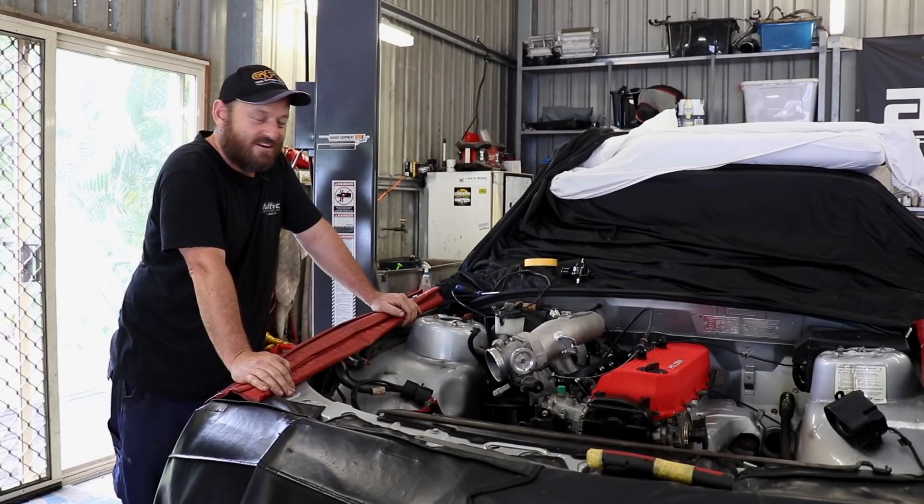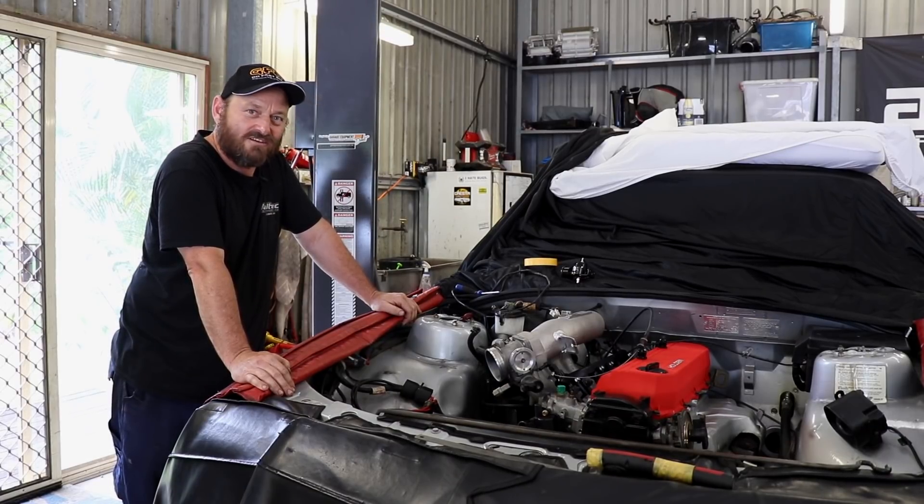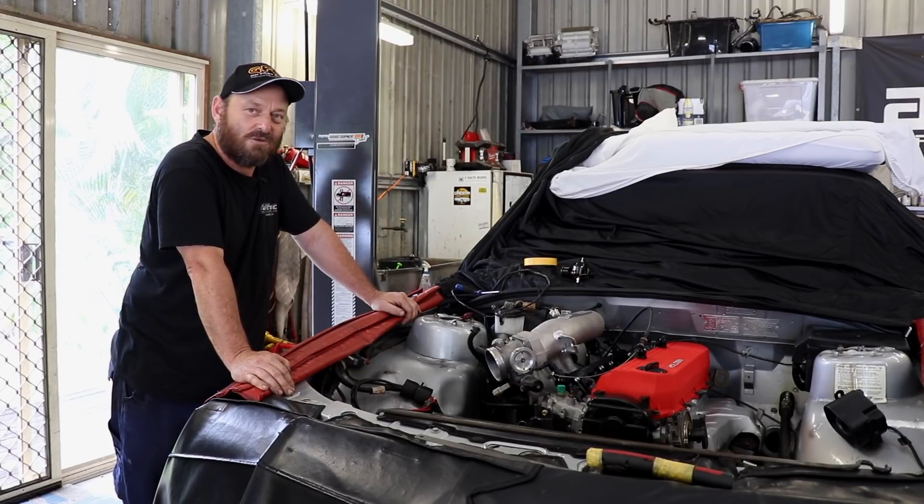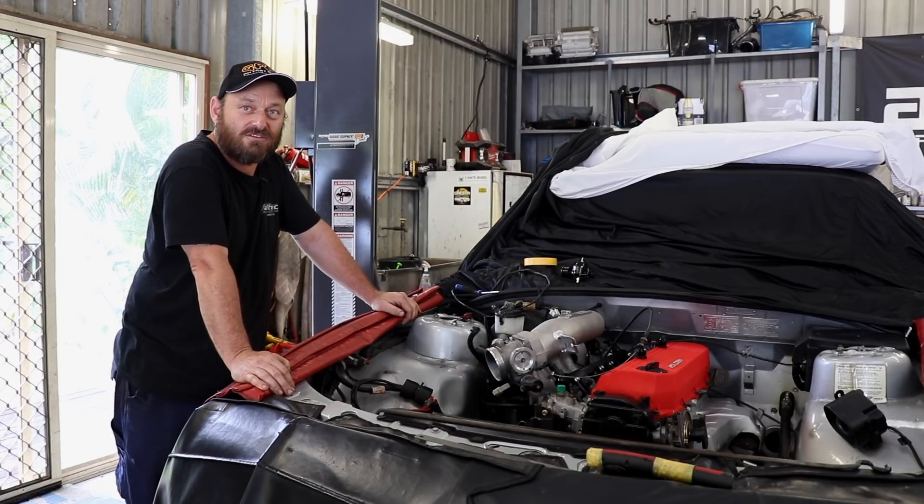We've got the trusty RB30 back in the engine bay — fits sweet, as it should since that's where it came from. Transmission's in and bolted up fine as well. It's got the new rebuilt box in it, a manualised version. Tail shaft's in, so we're all good under there. Now we move back up to the top.